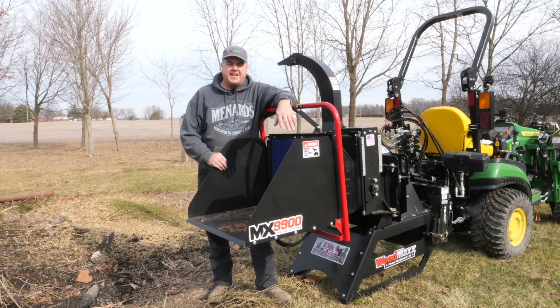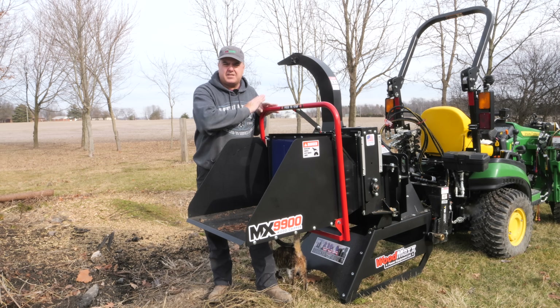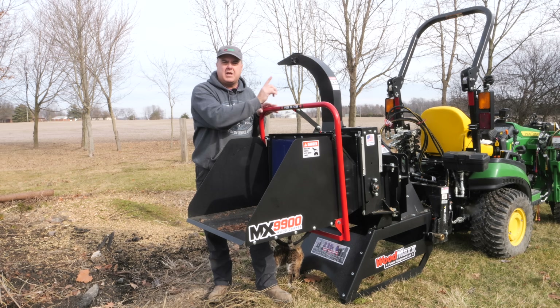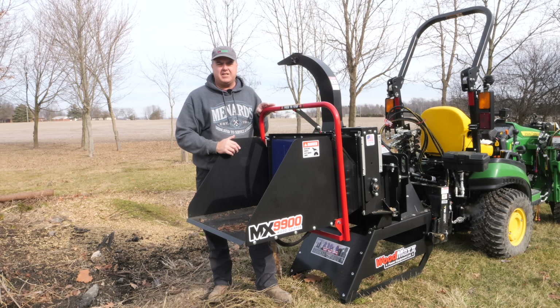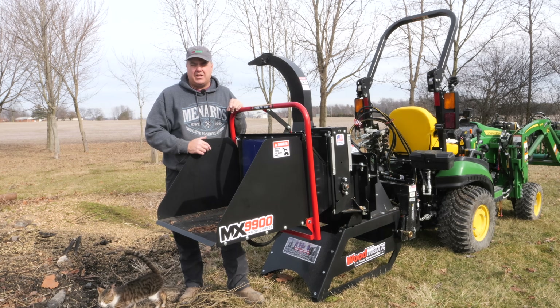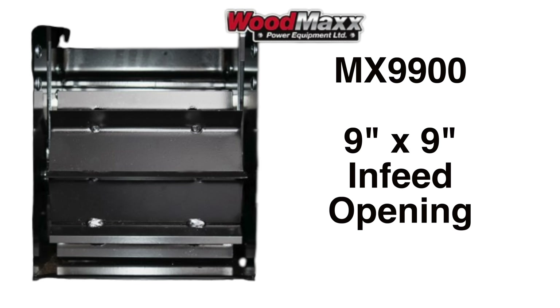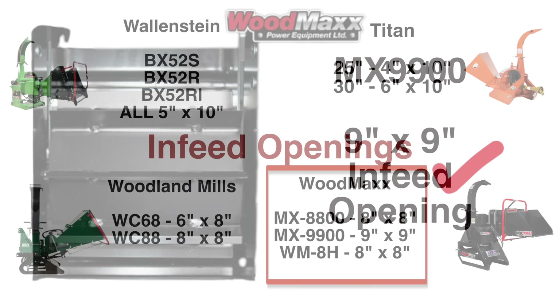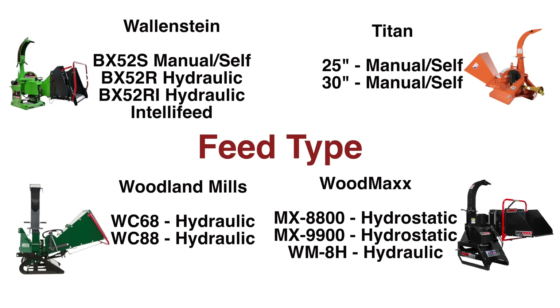This is the MX9900. It's the biggest chipper that Woodmax makes for compact tractors. I got this machine because I wanted to test the limits of a subcompact tractor, but a bigger reason was I wanted the larger end feed. This is a 9x9 end feed — as far as square inches goes, it's the biggest one I saw available among the major brands. I've got a detailed video going through the specs of all these different machines, two or three from Woodmax as well as some competitors and why I chose the Woodmax. We'll put a link in the description and in the cards.